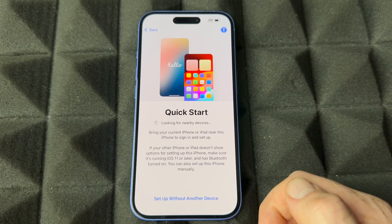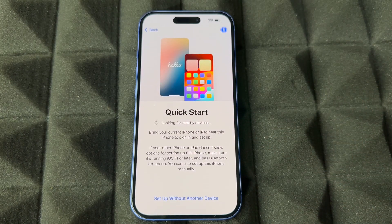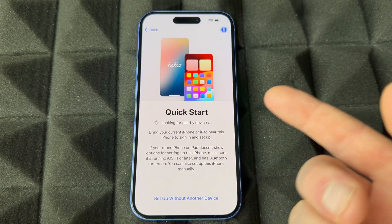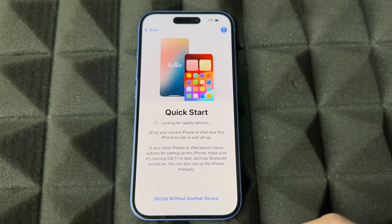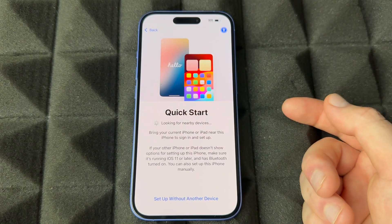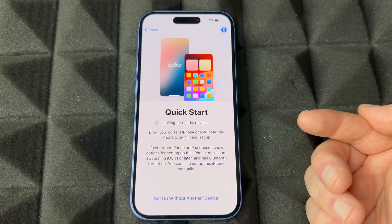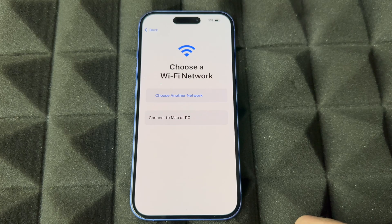Continue on to Quick Start — this is great if you had an iPhone before. Place your older iPhone beside it, make sure Bluetooth is on, and you'll see a pop-up that makes things faster and lets you transfer stuff over. If you don't have another iPhone or iPad, just tap 'Set up without another device.'